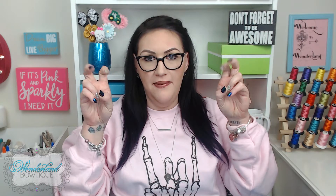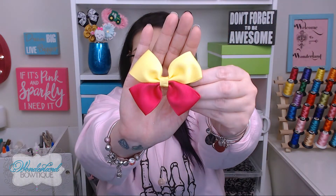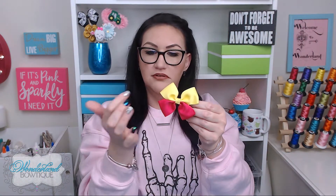Hi, it's Denise from Wonderland Boutique and welcome to my channel. Today we are going to work on a supplemental video to our hair bow making series. If you watched video three on how to make a large basic bow, this video is exactly that but a little different. This is taking two different types of one and a half inch ribbon and combining them to make a unique large basic bow — instead of yellow and yellow, we're doing yellow and pink.